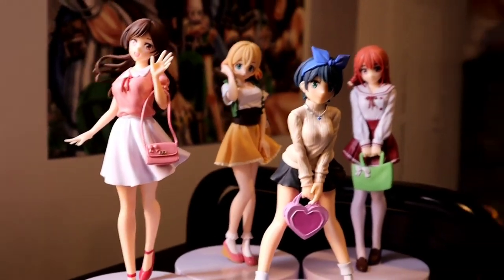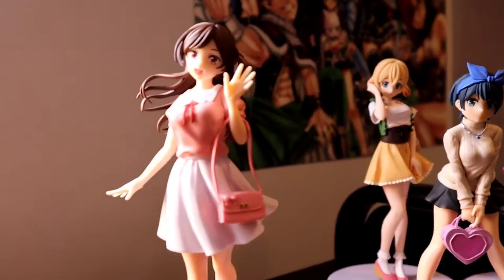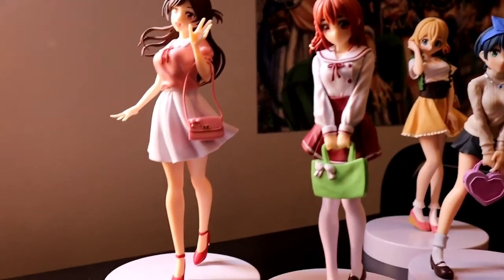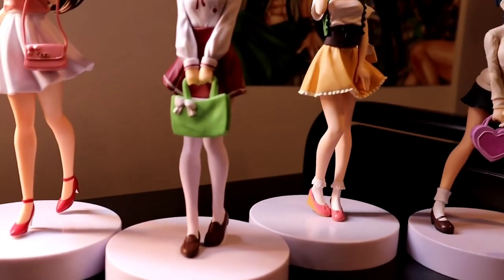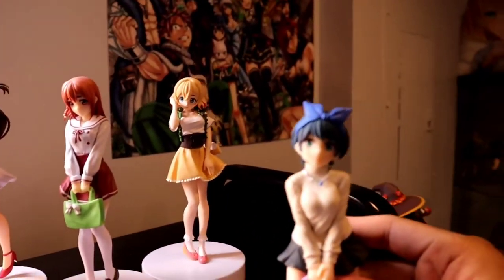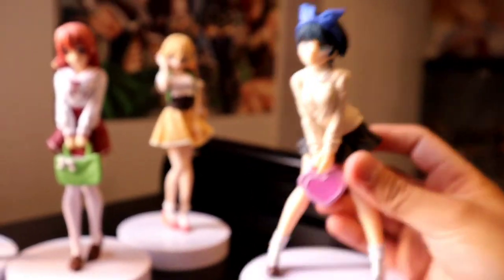If I were to rank these figures — not the girls, but the figures by looks — I'm gonna have to say number one Chizuru, number two Sumi, number three Mami, number four Ruka. Which is hilarious because Ruka is my favorite character, but this Ruka figure looks a little scuffed, I don't know.